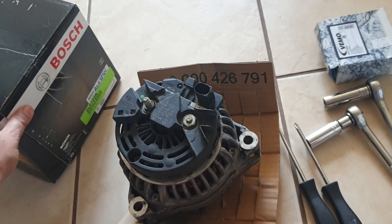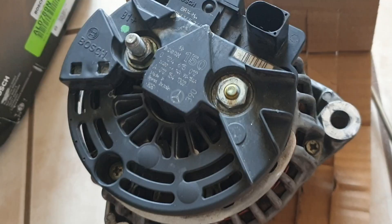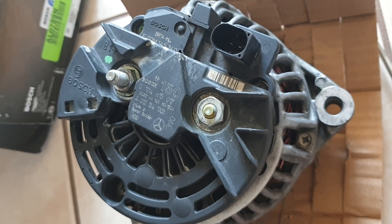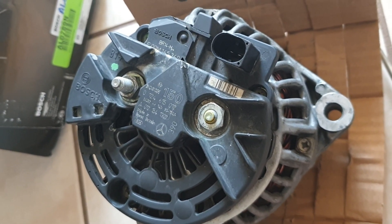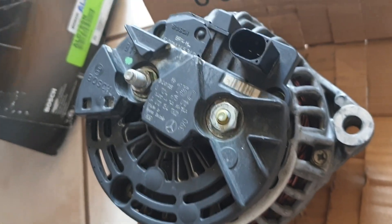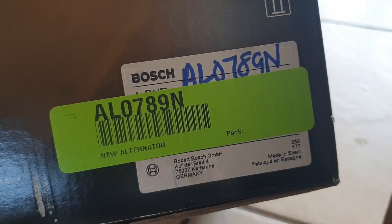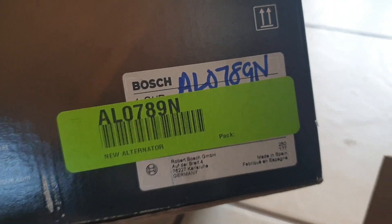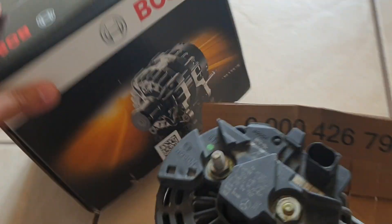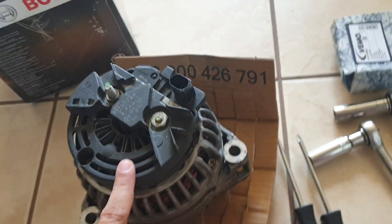I'm going to be opening up my old Bosch alternator — this is the old one which had failed. It wasn't producing between 13 and 14 volts DC, so I replaced it with another Bosch alternator ordered from Rock Auto, model AL0789N. Now I'm going to examine the condition of the voltage regulator.